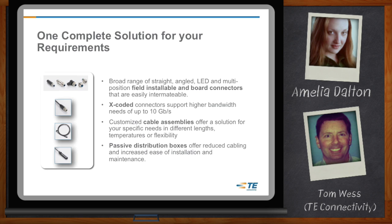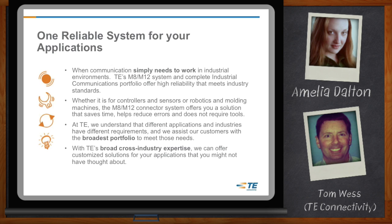It sounds like you've done a considerable amount of engineering on the M8 and M12. We have. With our global engineering team located in different regions — the Americas, Europe, and Asia — we have spent a lot of time collaborating to determine exactly what our customers need and what portfolio we need to offer to give them that one complete solution. So Tom, tell me how this all fits together and how the M8 and M12 relate to each other.